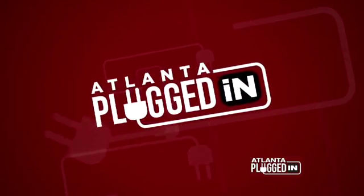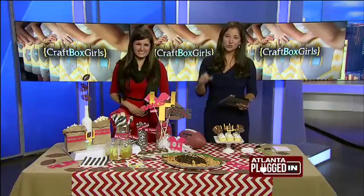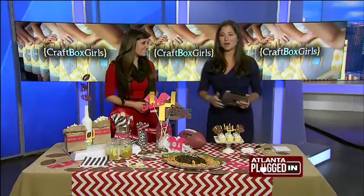Baby, just a few days away, you don't have to spend a fortune gearing up for the big game at those specialty stores. You can do it all yourself. We have Lynn Lilly here from Craft Box Girls.